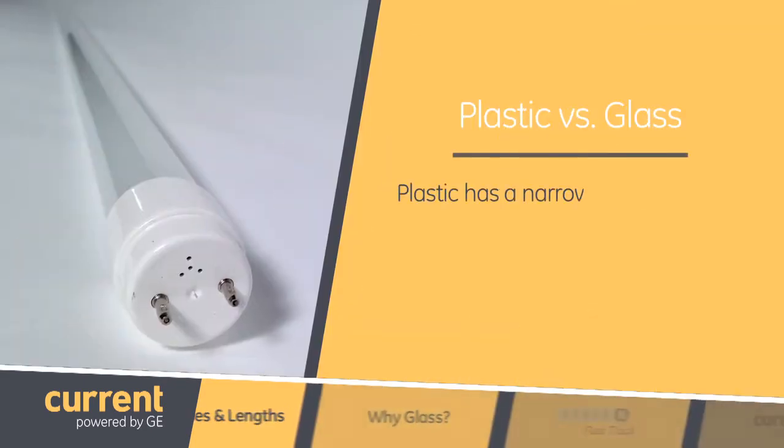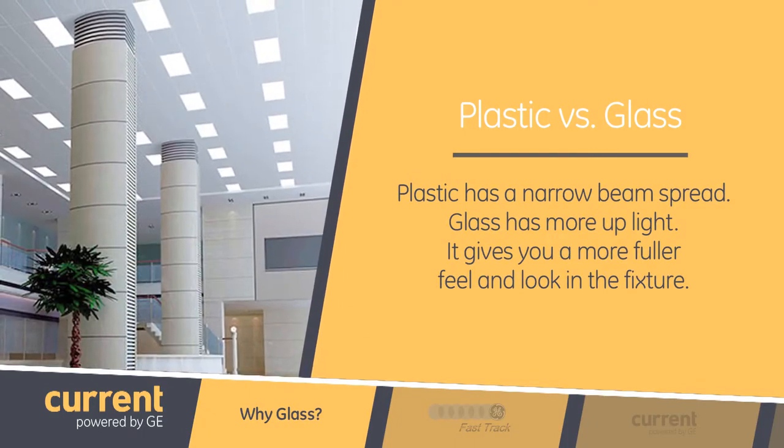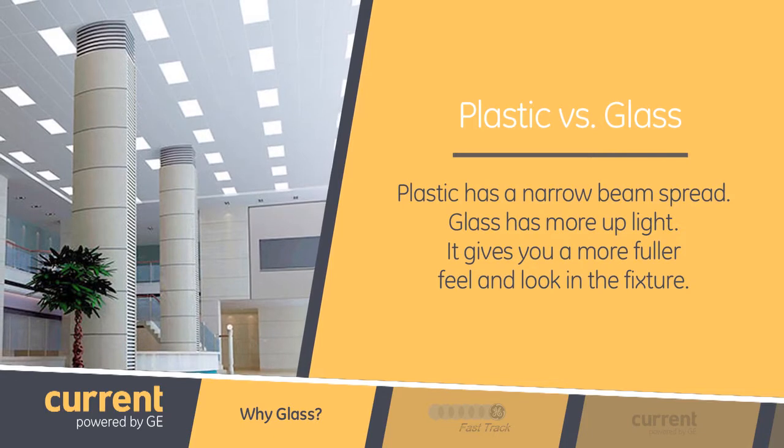Why glass for LED tubes? Glass gives you a better volumetric feel. If you use plastic, it has a narrow beam spread. When you use glass, it allows you to have more up light, so it gives you the feel and the fuller look.